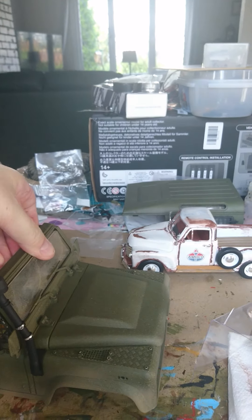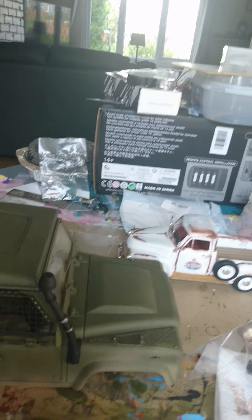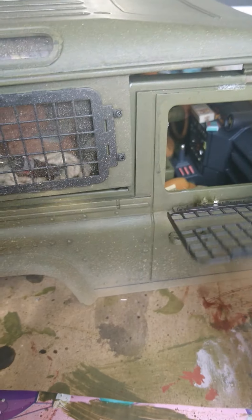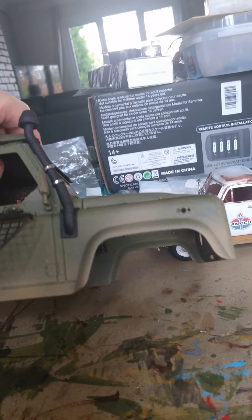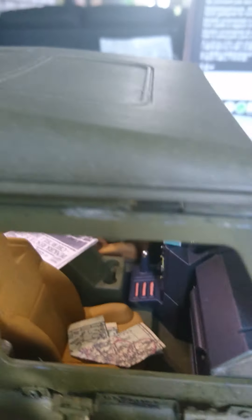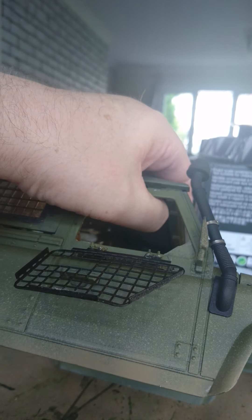Something else I've done is just another little extra cosmetic touch. If I bring the grill down and reach in there, I put a little light in, and then you've got a little light in the cab as well. That's just a simple little LED set, a couple of pounds on eBay.